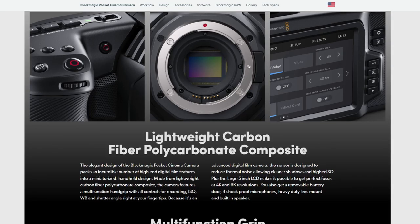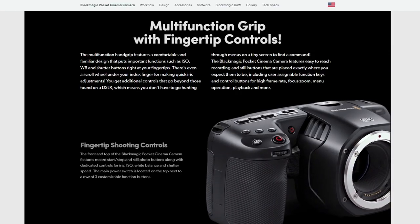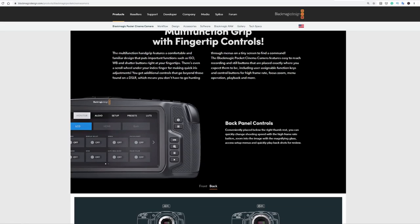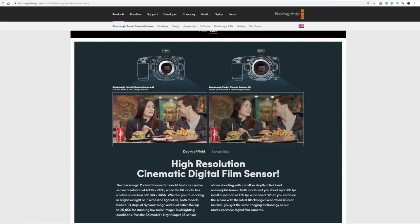If you're vlogging and running and gunning you might not use this, but if you're a high-end YouTuber making money as a content creator, this is probably something to check out. It comes with a lightweight microfiber polycarbonate composite material — lightweight but hard, so you're not worrying about breaking it. When you first see it it looks like an odd, long shape, but the reason is it has a massive five-inch touchscreen on the back.